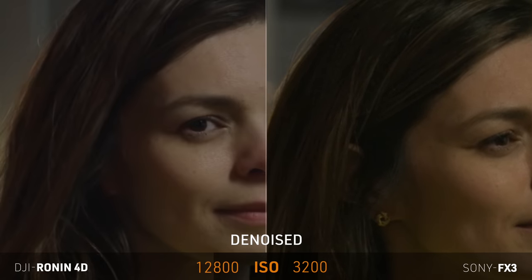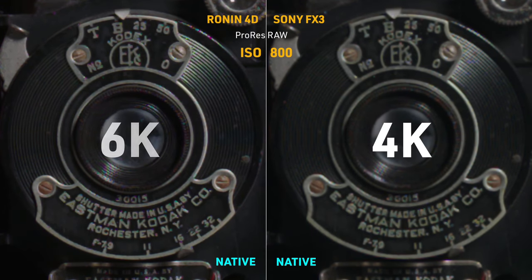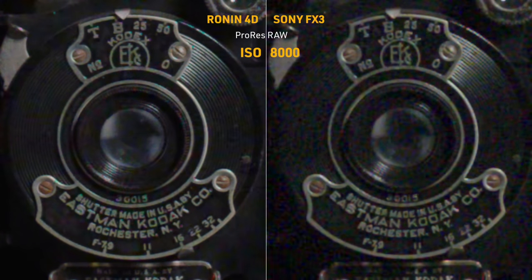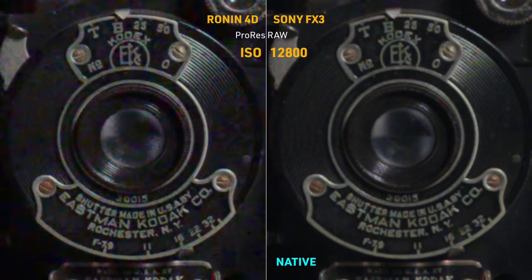Denoising can clear this out of course, and they'll look equally good. Now let's max out the 4D at 12,800 and keep the FX3 at 3,200. Based on my control tests they should have similar noise levels, and as expected they do look similar — that's pretty impressive about the 4D. Going back to the control test: at ISO 800 both are on their native ISO. The FX3 looks a bit softer, simply because it's 4K compared to 6K in the 4D. Jumping to 4000 — the last stop before the 4D flips to the second native ISO — the 4D looks pretty good while the FX3 is starting to struggle already.